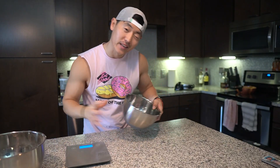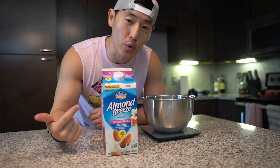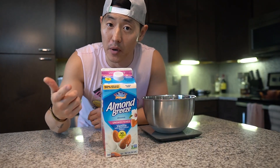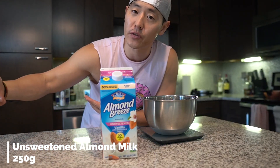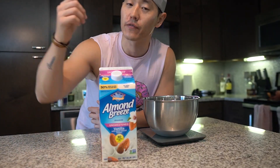Alright, let's set that aside and get to our wet ingredients. To kick off the wet ingredients, we're going to use 250 grams of your favorite nut milk. Today we're using unsweetened almond milk — feel free to use coconut, macadamia nut, whatever type of nut milk gets your fancy. 250 grams of your favorite nut milk.